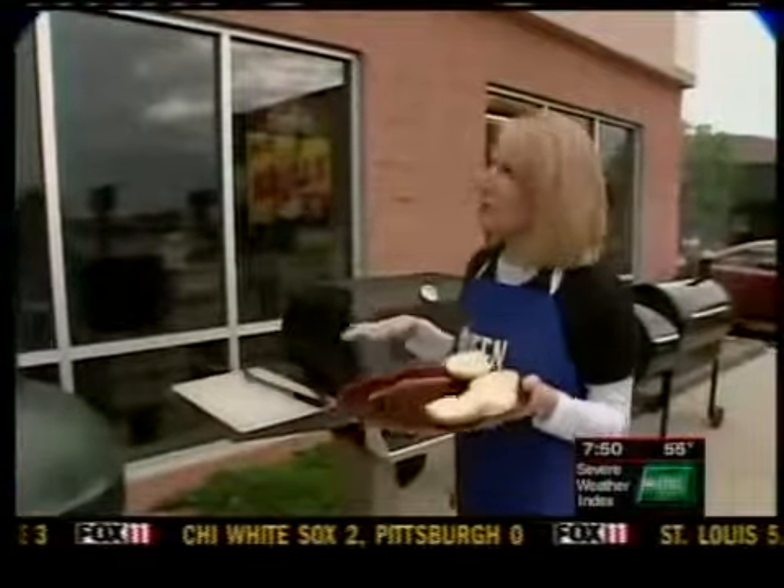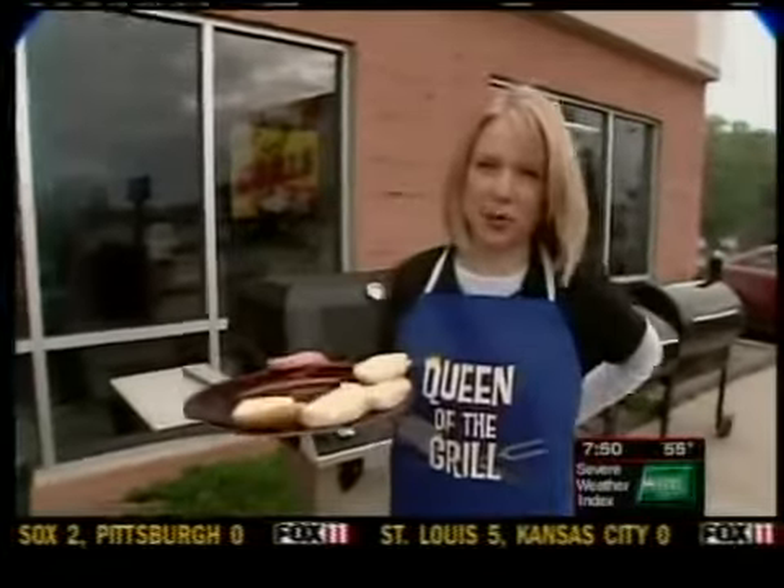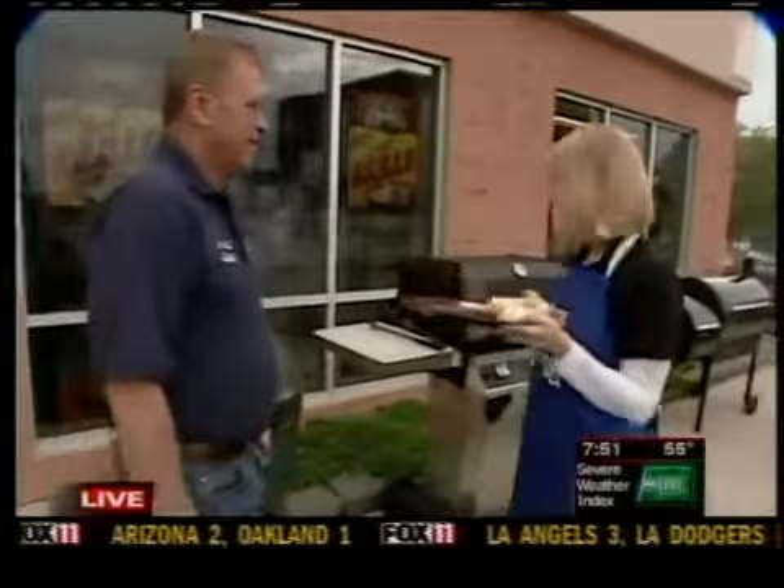Good morning, guys. We're just finishing up here at Barbecue's Pits and Spits. Rex Holbrook has provided us with some grills and smokers to give us some ideas for the weekend. So how did we do here?